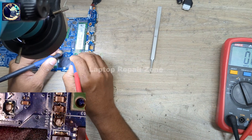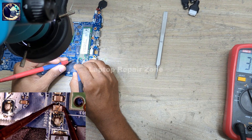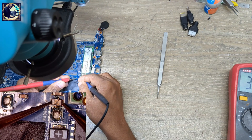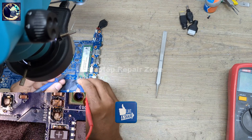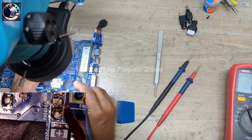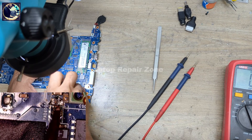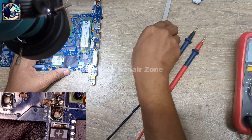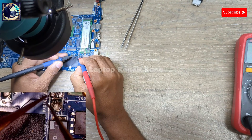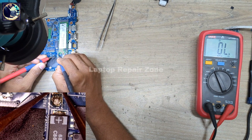So first I will measure this capacitor with my multimeter. I set my multimeter in DC mode. It's not beeping, but it's showing some value on both sides. So let's remove this capacitor and then check again. It's totally broken as you can see. After removing it, it's not showing any value right now.